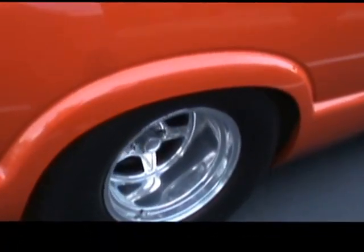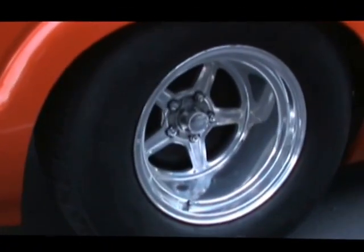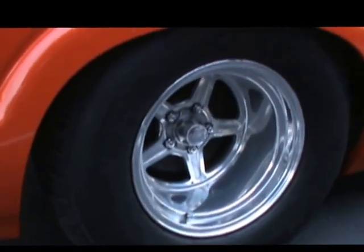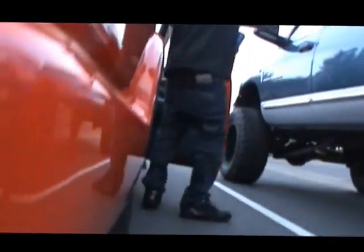So these are Hoosier street tread tires, 29 inches. What kind of wheels are those? Billet Specialties. We're going to take a scan underneath here — you were just telling us you've got an eight and three-quarter rear end. Muncie four-speed. Eight and three-quarter rear end, Dutchman axles and a spool.